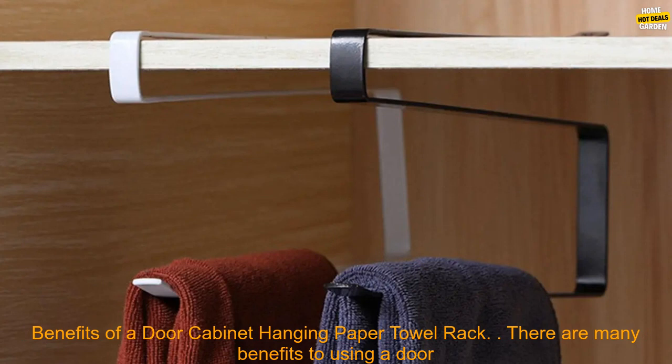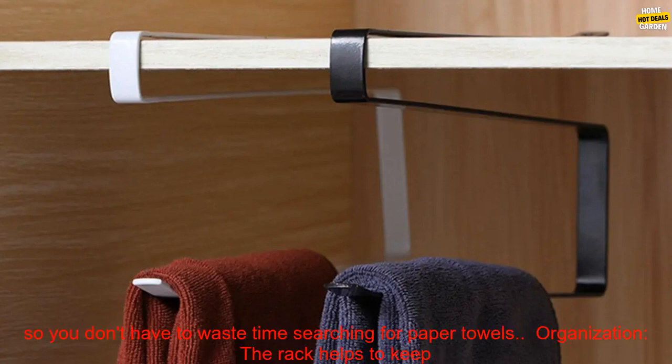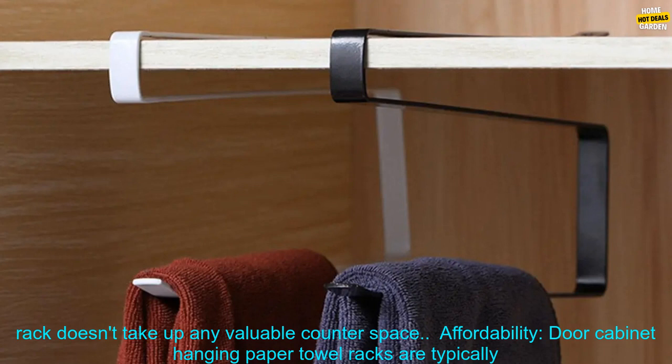There are many benefits to using a door cabinet hanging paper towel rack, including convenience. The rack is located right where you need it, so you don't have to waste time searching for paper towels. It also helps with organization, keeping paper towels off the counter and out of the way.